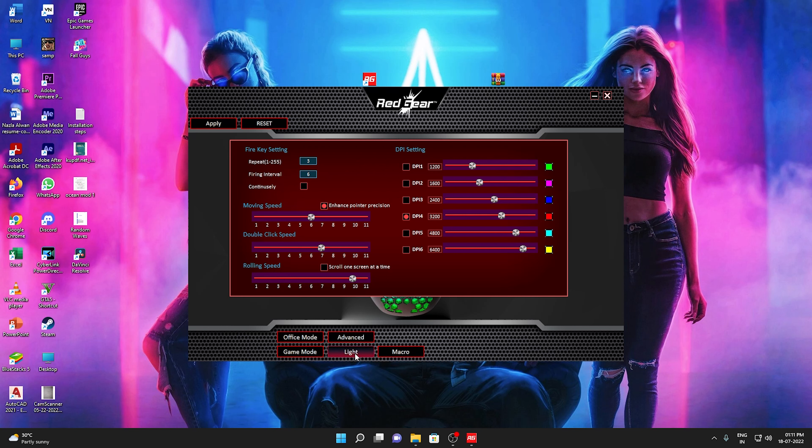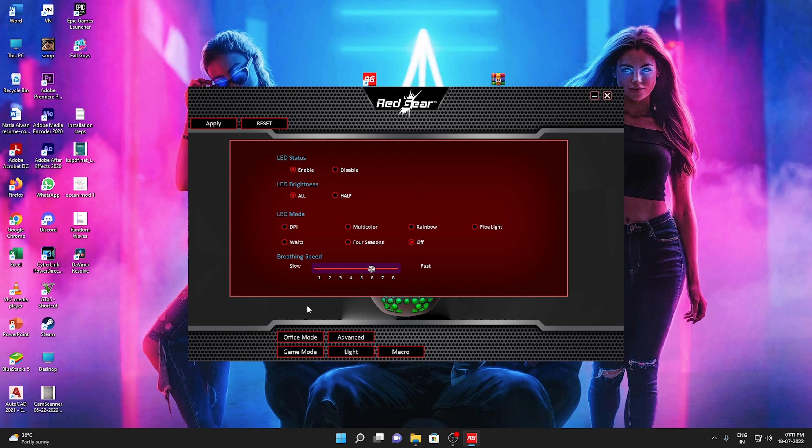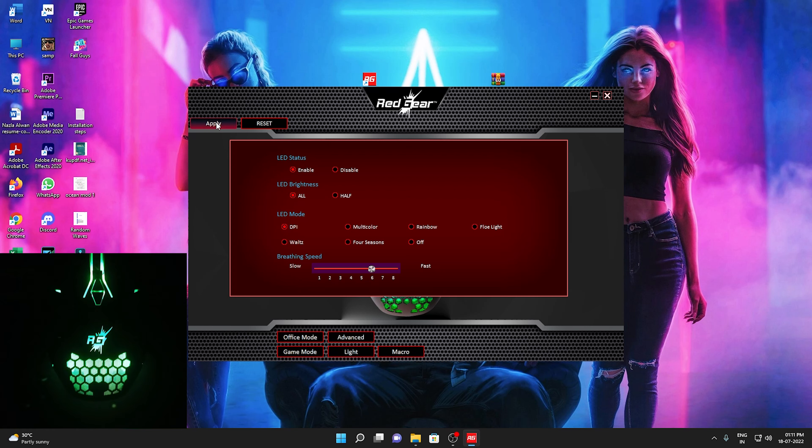The other option is the light. The light mode means that we can enable the LED status. If you click on the DPI, we have to connect the LED status. You can disable the LED brightness. Now we have the LED mode. I will do a new mode, and in that video we will be using DPI mode. We will apply the mode.